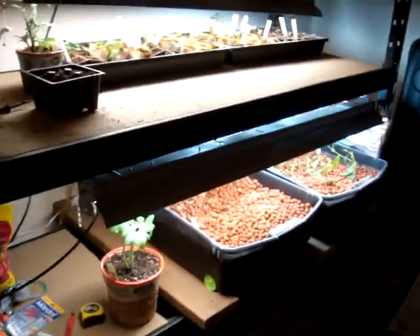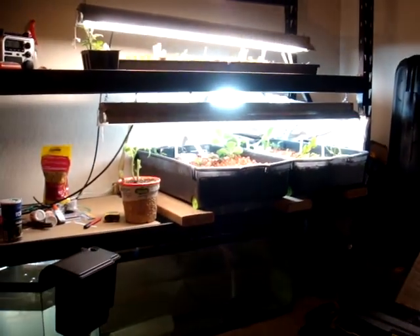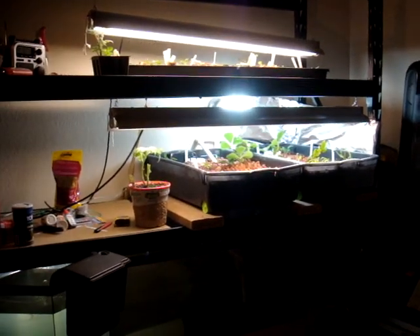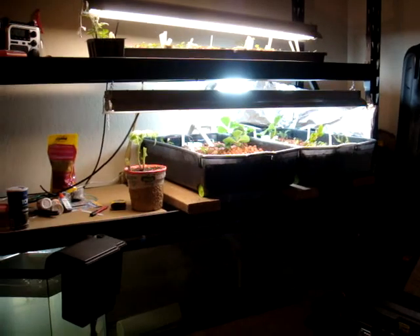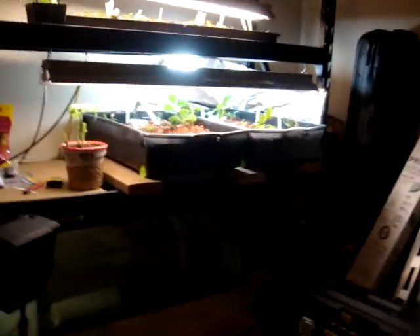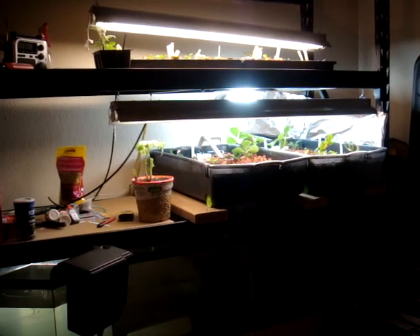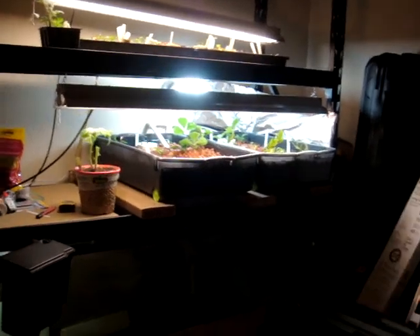Alright, I'm going to do an update on the aquaponics system. First thing I'd like to say is, anybody who watches this — if you want to see more updates, just send me a comment or a question. Tell me how I'm doing. If you're doing something similar and you've got any suggestions or tips, go ahead and shoot them my way. I like to hear it. Alright, I'll get into it.